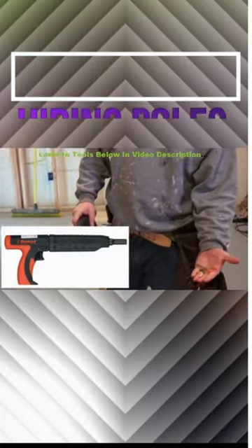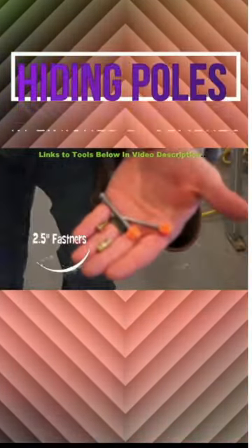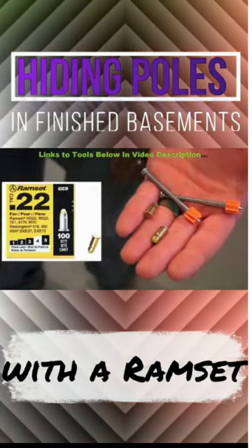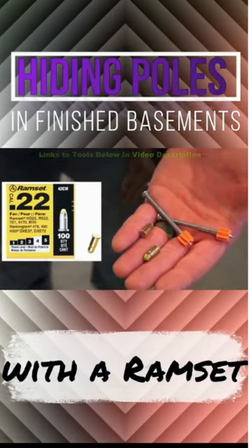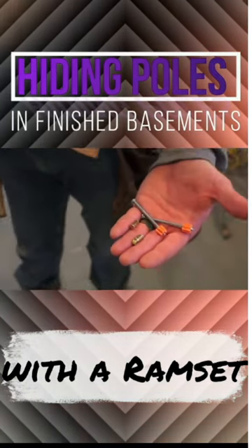That's the power actuator that runs with fasteners. We use two and a half inch pins almost all the time. And you can see those little things that look like bullets — that's the shot. That's the load that will fire in the gun, and the actuator will push that two and a half inch nail through the two by six right into the steel column.